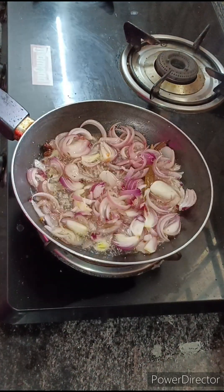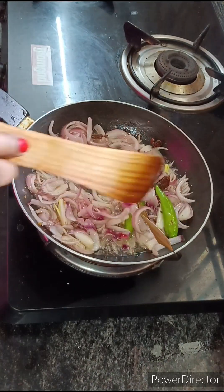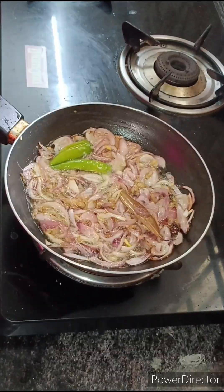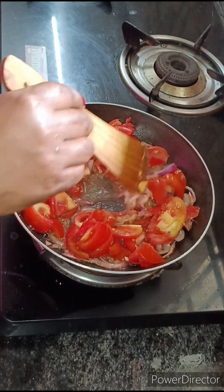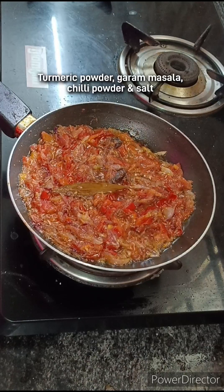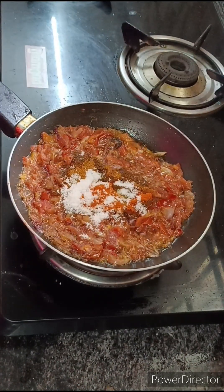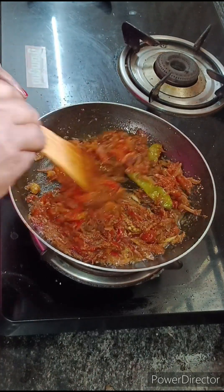We'll add a paste to the cut. Put the paste in the middle of the pan. Add 2 tbsp of garam masala. Add 1 tbsp of salt. Put the paste in the pan.